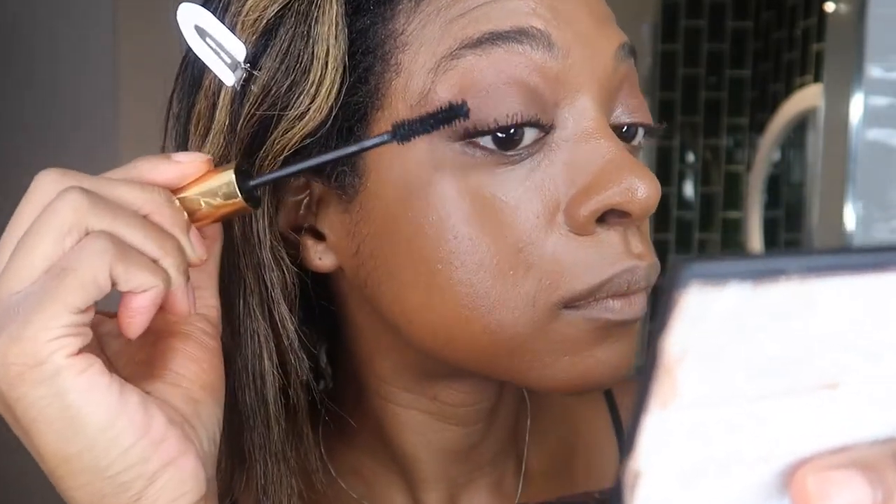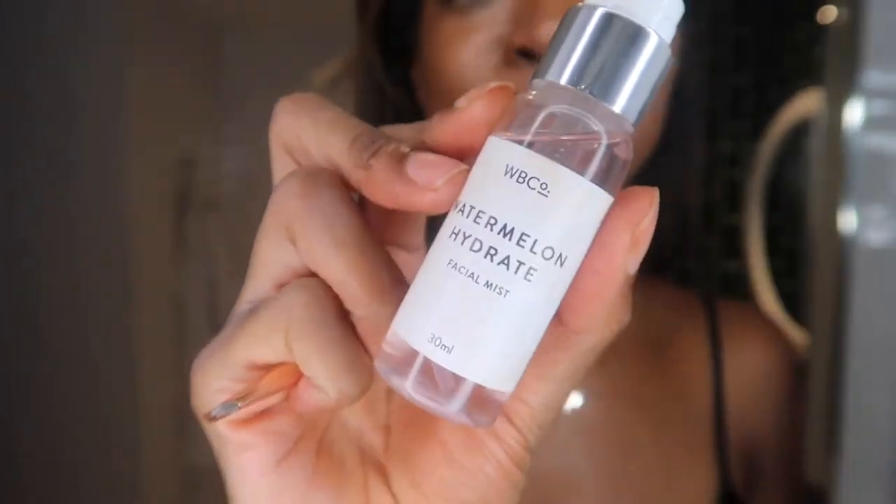She next goes in with the Pat McGrath Dark Star Mascara which I have actually really been enjoying. I think it's a really good lengthening spidery 60s lash. Next she goes in with brows - Nikki Makeup is kind of like the queen of soap brows, she's actually where I heard about soap brows. I felt like it was only right I use the soap brows. If you want to get 10% off you can use her code. I put a bit of liquid in my soap brows - you can use any setting spray or any kind of mist.